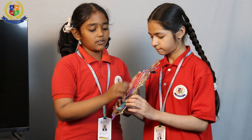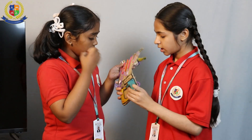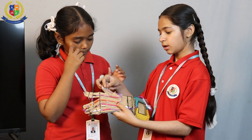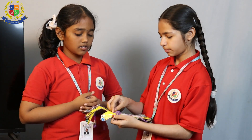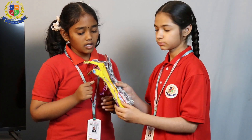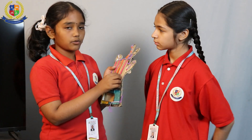Now let me tell you how it works. The thumb is different from the other fingers because we are attaching the pipe here and taking it out from here. So now let's see how it works.